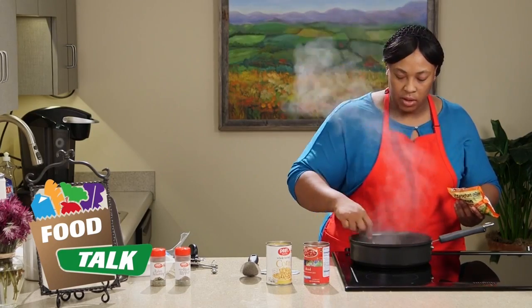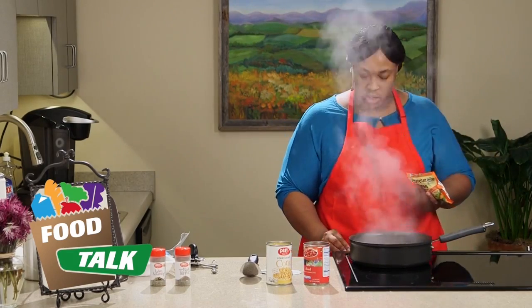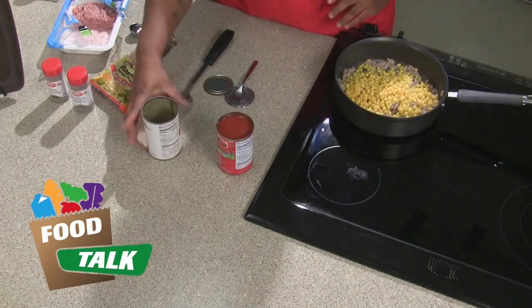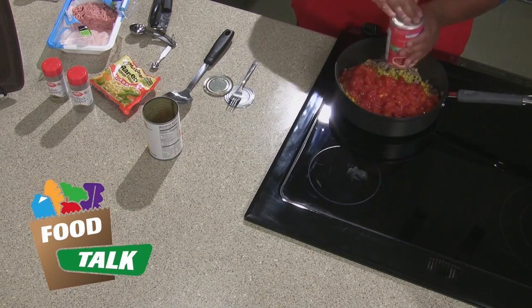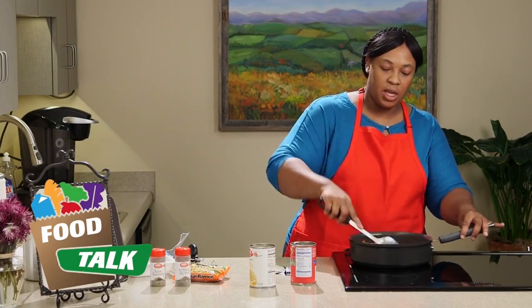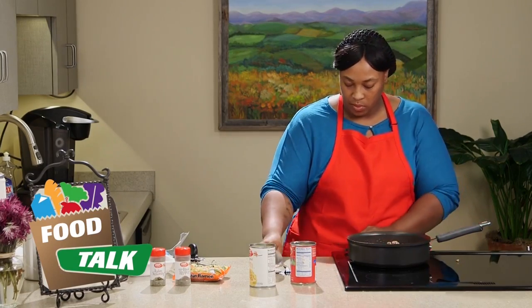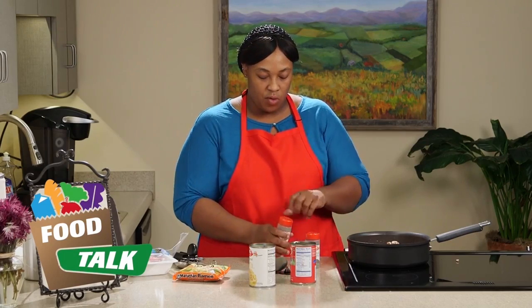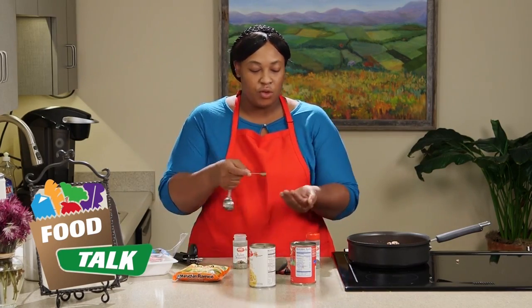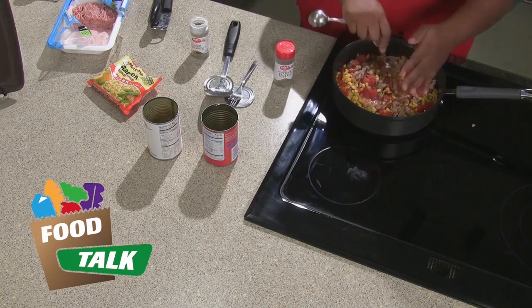Our turkey is browned, so we're going to turn our skillet to medium and add our corn — remember I drained the juice off — then we're going to add our tomatoes and you definitely want to keep the juice on those. Give it a nice stir to incorporate all your ingredients together so when you put your seasoning in it will touch everything. It calls for one quarter teaspoon of Italian seasoning. You can use a spoon or the cup of your hand, which equals about a quarter teaspoon.